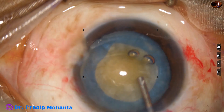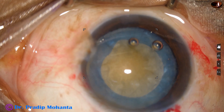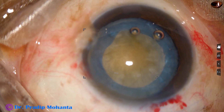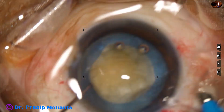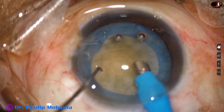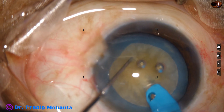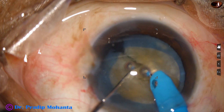Now I fill the entire chamber again. Hydrodissection is not required as it has already been done, and now it is time to enter into the anterior chamber with the FACO needle. The machine being used is Oertly Cataract 3. I go bevel down, go into the substance of the nucleus and make this job.